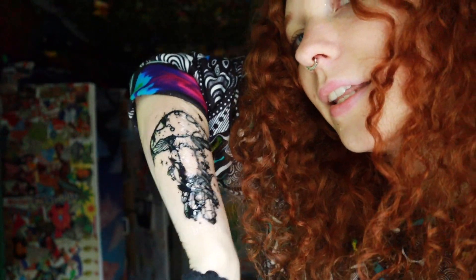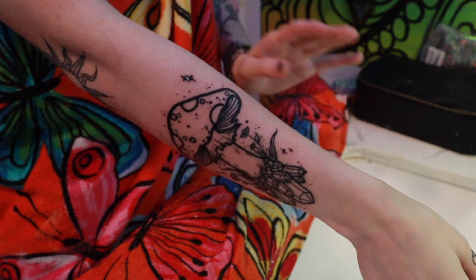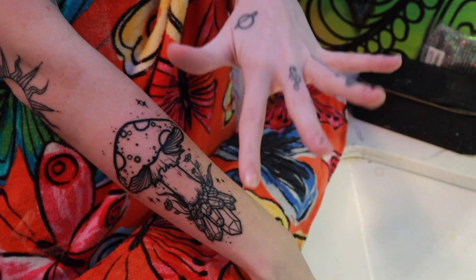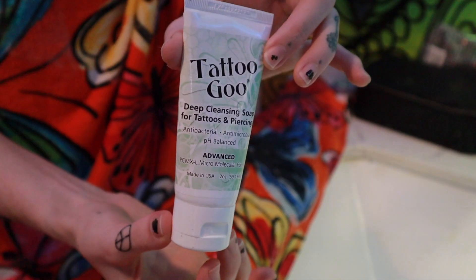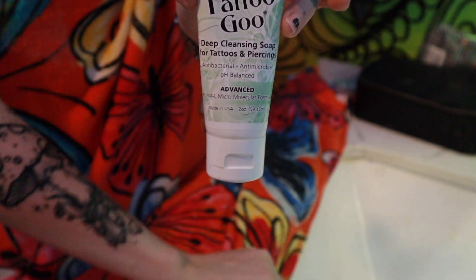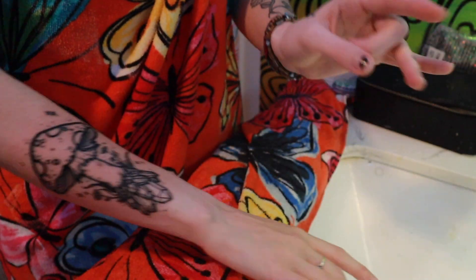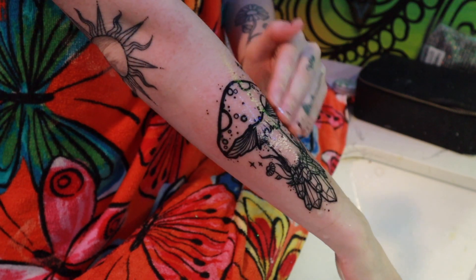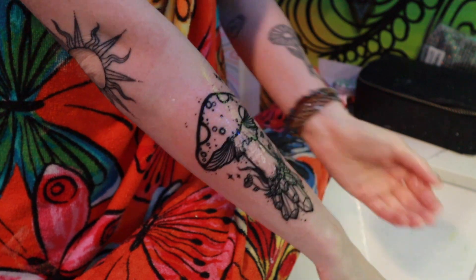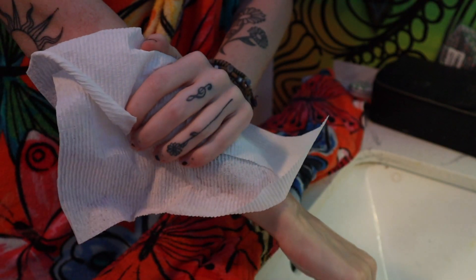I'm going to go take a shower and I'll see you when I get out. When you get out of the shower it's going to look all pretty, but it's still fresh so you want to make sure you don't touch it too much. If you do touch it, make sure your hands are completely clean — wash them with soap really well. Now we're going to use this cleansing soap and just rub it on the tattoo to make sure it's clean. The water can be a little warm — you don't want it really hot or really cold, maybe just room temperature.